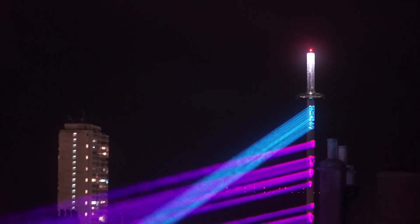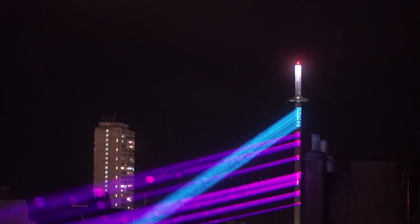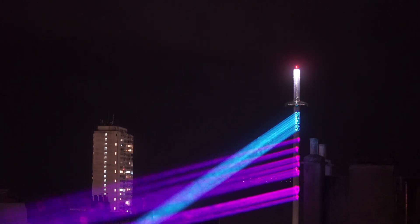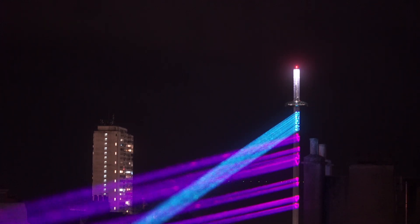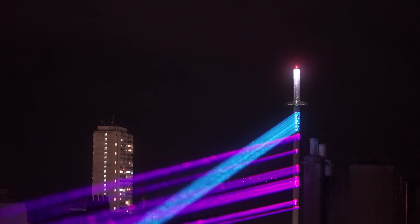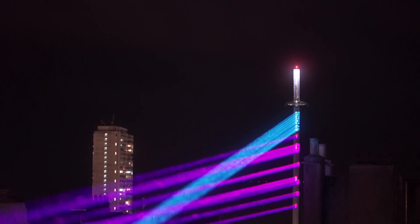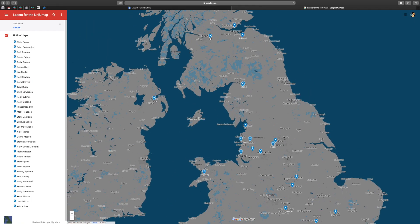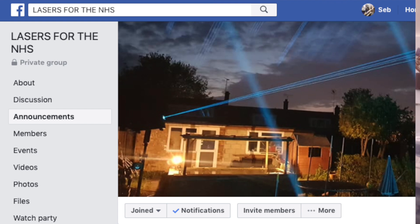For the most recent installation I decided to target the Brighton Tower called the i360 — it's about 800 meters away from me. I'm not the only laserist doing this; it turns out there are laserists all over the country that want to show their support for the NHS.